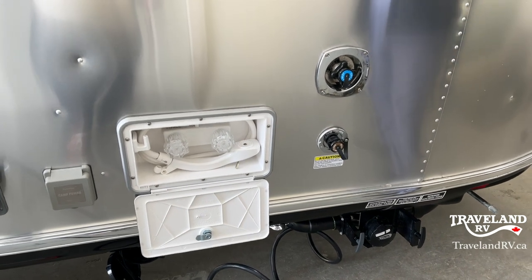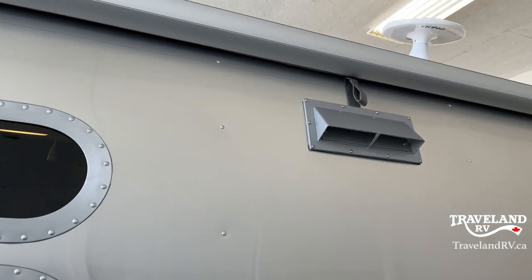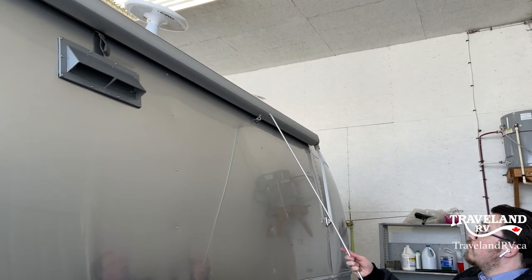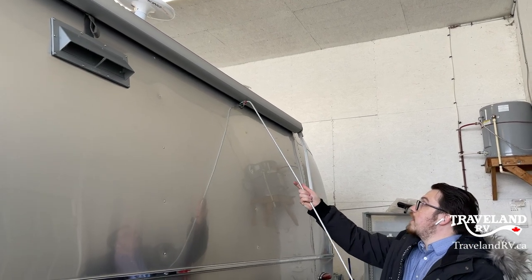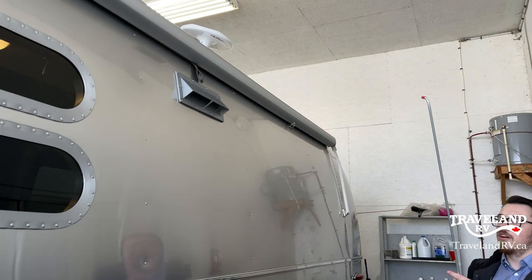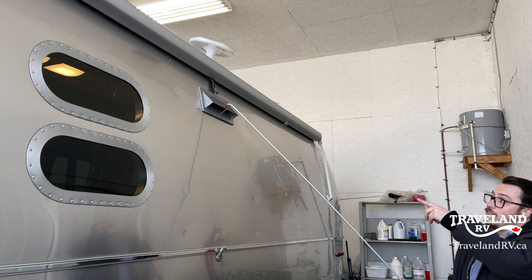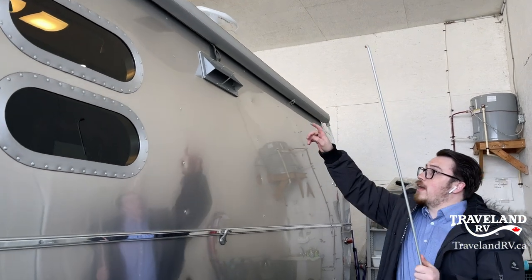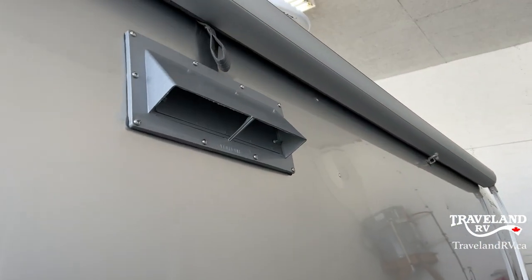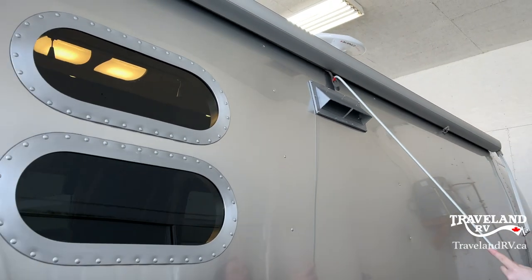This right here is your window awning. I'm going to grab the special Airstream rod. On this window awning there's a little latch that you've got to be gentle with — pop it open to unlock it for use, lock it for travel. This vent right here is your vent for your stove. If you're cooking, there are two little tabs in there that you actually open up to let the air out. Once you're cooking, make sure you have that open.